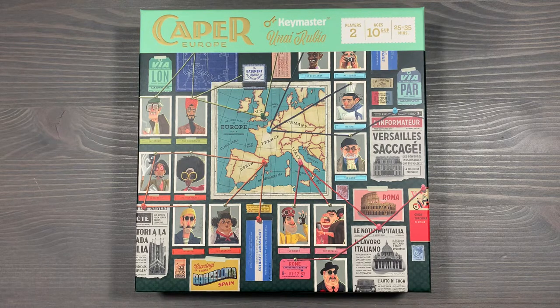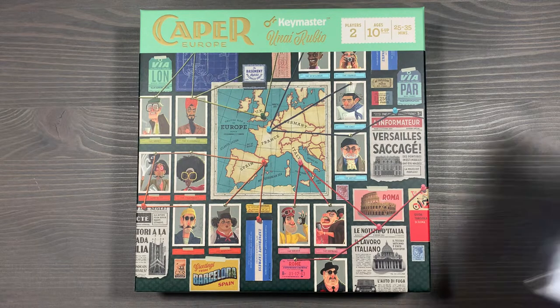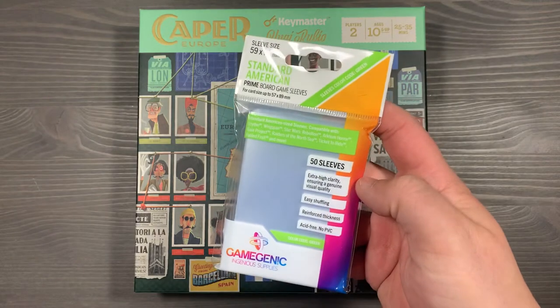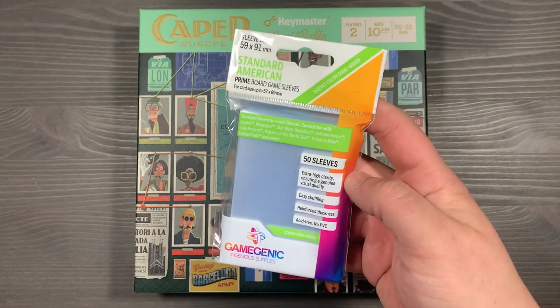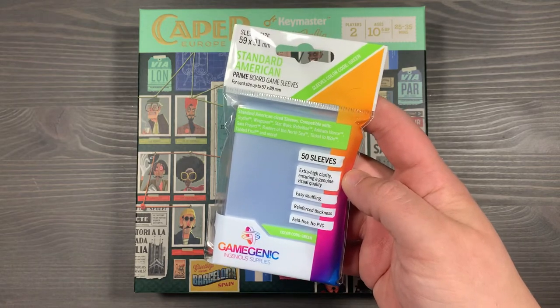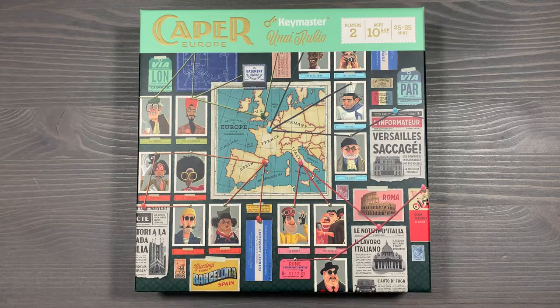The next thing I want to talk about is the insert that comes in the retail edition. We've gone ahead and removed it, and the main reason is because it doesn't fit sleeved cards. The card sleeves we use are the standard American Gamegenic. You can also use the Monster board game sleeves — any standard American size will do. I'll leave a link in the description below for the sleeves that we use. All that being said, let's dive into the box.